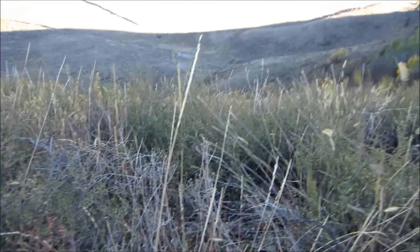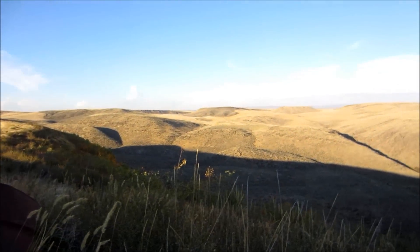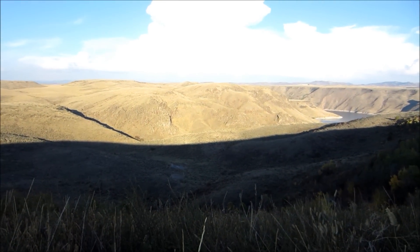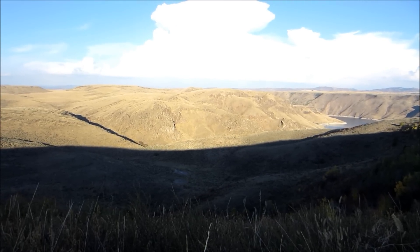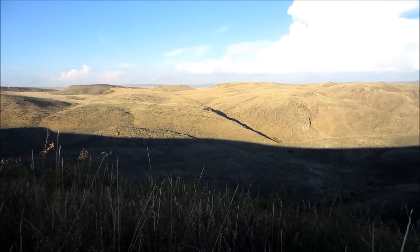We're just kind of chilling here at the top of this ridge area, hoping that something's going to come out. We're sitting by somebody's junk that's been up here for who knows how long. There's kind of a cultivated field behind us. Hopefully come the next 30 minutes to an hour or so, we'll start to maybe hear something going on. I have a bugle with me too, so we might try that.